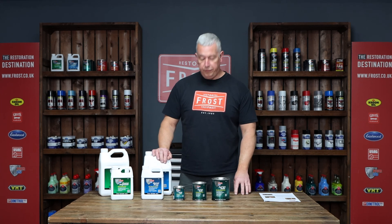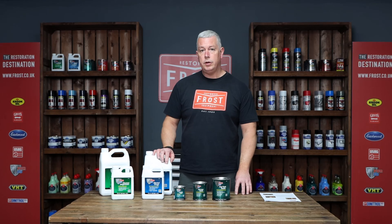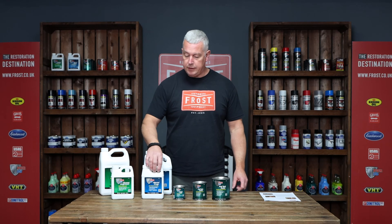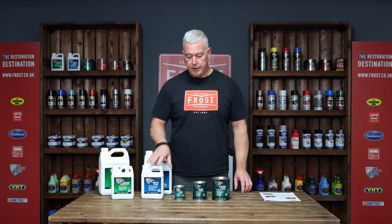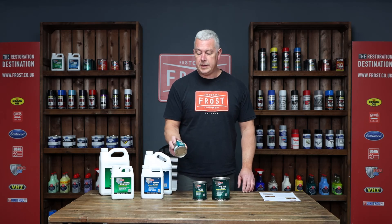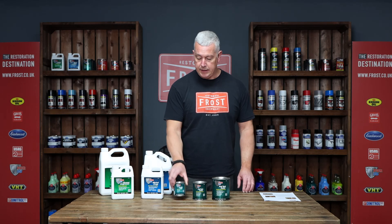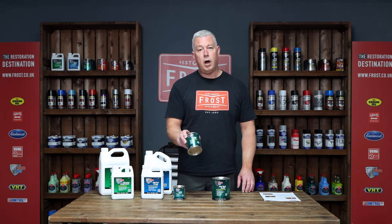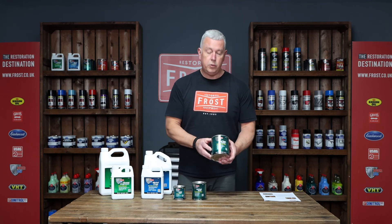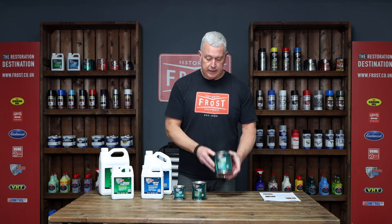Today we're going to go through the POUR15 tank sealer kits. We do three kits — normally it would be your cleaner degreaser, your metal prep which is essentially your primer, and then one of three sizes of tank sealer. The small size is for motorcycle tanks and will do up to about 17 litres. The small car size will do up to 34 litres, and then anything larger goes to the bigger tin which covers about 68 litres.